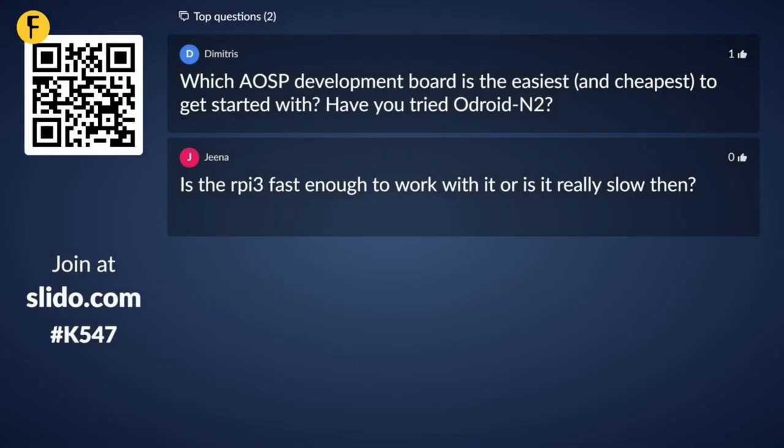I have a question here from Dimitris: which AOSP development board is the easiest and cheapest to get started with, and have you tried the Odroid N2? The easiest would be one that's supported out of the box with the AOSP codebase. The HiKey 960 should work pretty much out of the box without any additional porting. Also, the BeagleBoard X15 is directly supported. Neither of those boards are particularly cheap — they're $200 plus — but they should work with minimum effort. Have I tried the Odroid? No, I haven't — maybe I should, but I haven't got around to that yet.